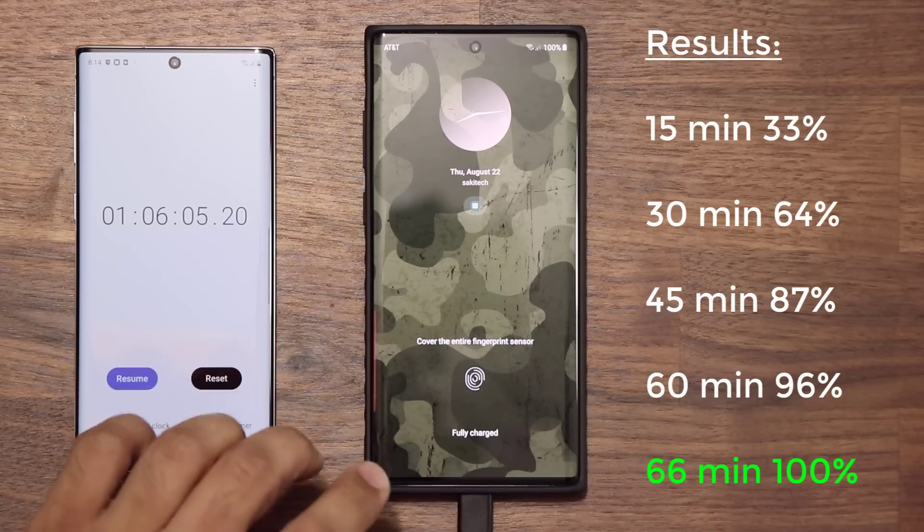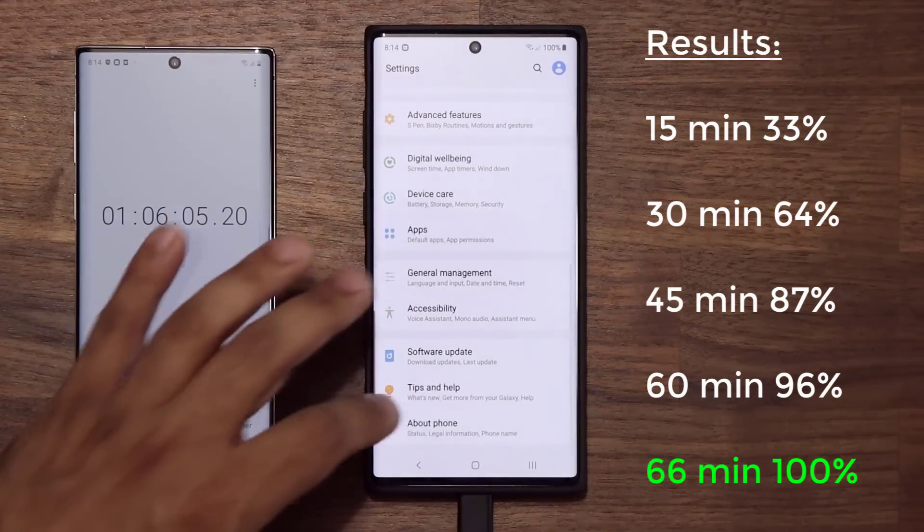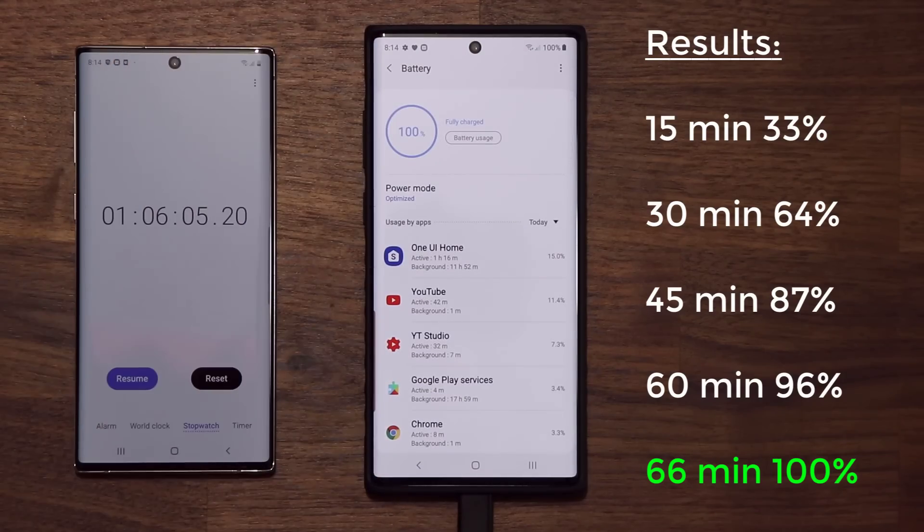Absolutely fantastic — super fast. It destroys the iPhone, obviously, and destroys the OnePlus 7. Can't wait to test the 45 watt charger. Make sure to subscribe to stay tuned for the 45 watt charger test as soon as we get it. For some reason Samsung is taking their time releasing the 45 watt charger to the market — all the other chargers right now are not 100% compatible with the super fast charging at 45 watts. We do need the official Samsung 45 watt charger. I will see you in the next video.